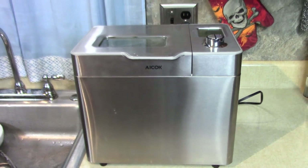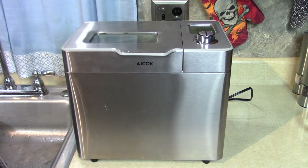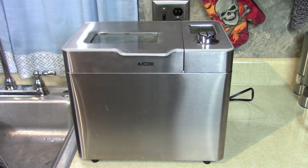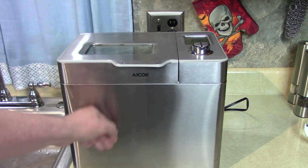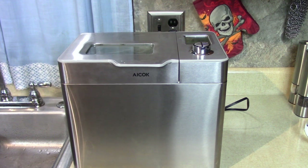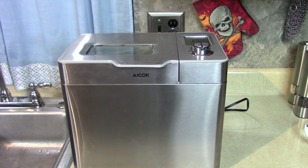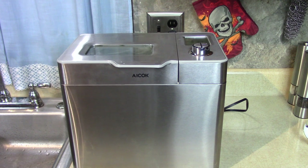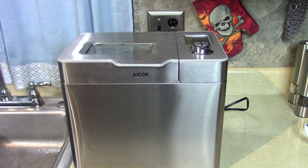That was so easy and that's all I have to do. I could go to bed, go to work, come home, and have a loaf of bread. It'll mix for a while, then rise, then mix again and rise a second time, then bake — and it smells good too. I'll show you through the process how it goes.